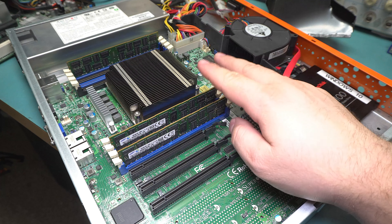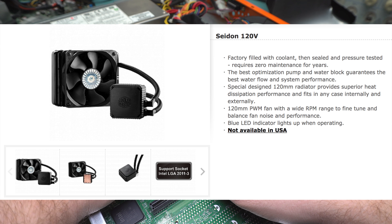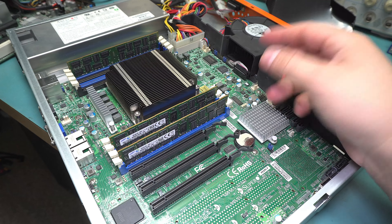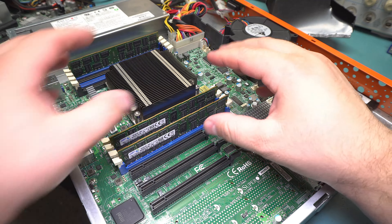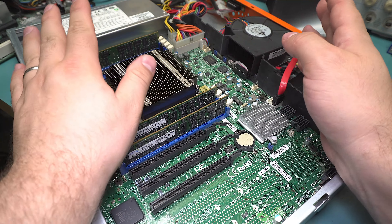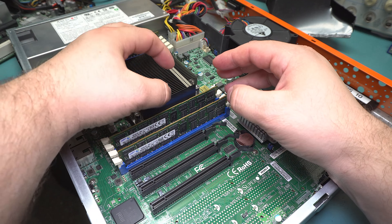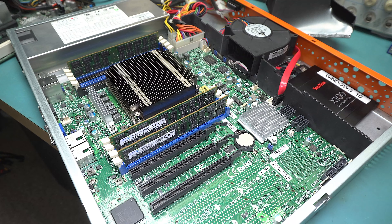I have a liquid cooler — a small all-in-one 120mm one — but I don't think it's going to be able to handle this thing, so I might have to invest in a nice Noctua air cooler. They actually perform better in pretty much every circumstance unless you're doing a custom liquid cooling loop. Air coolers are just better in every possible way basically. The only advantages of AIOs are clearance for memory and less weight on the board, with everything transferred to the radiator — but that's about it.